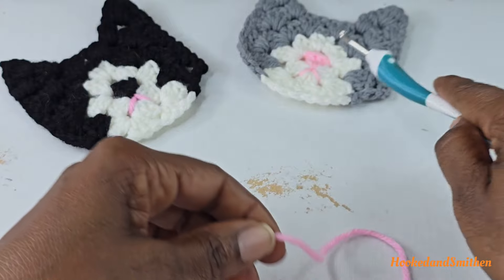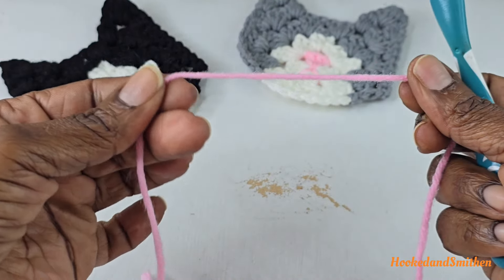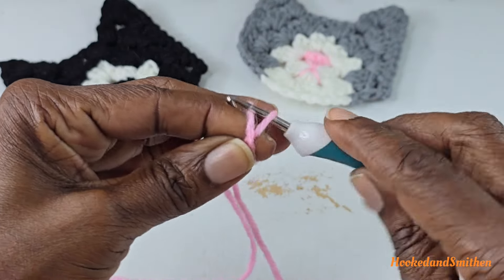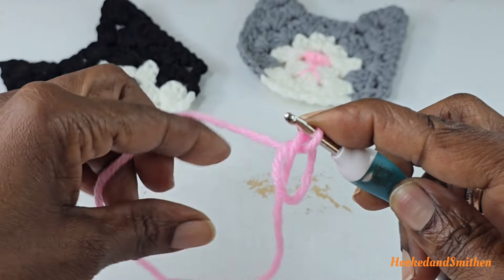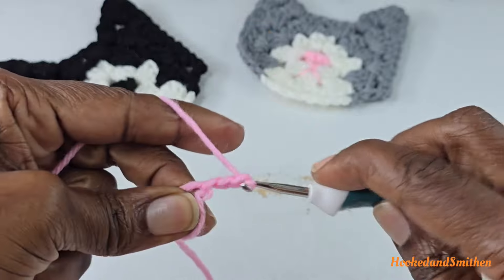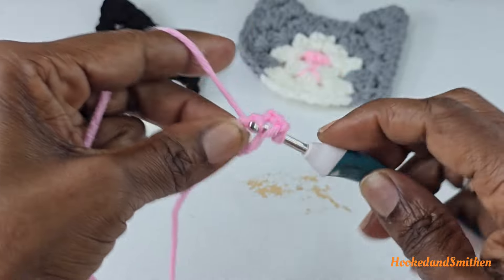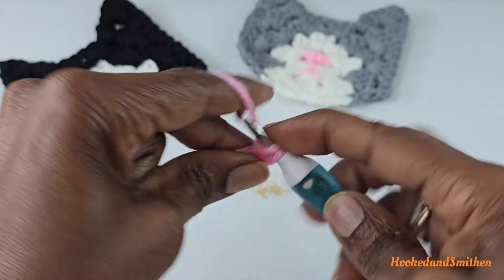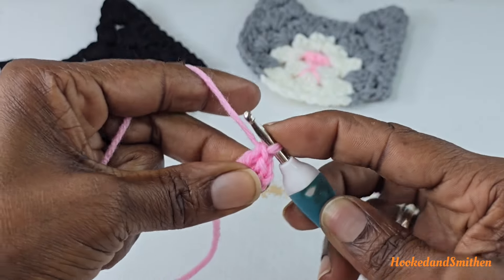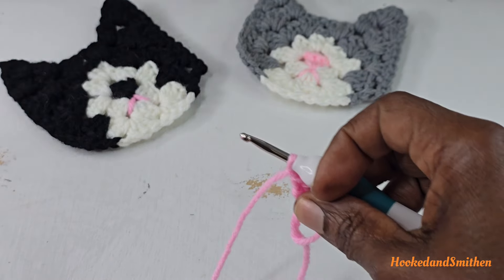Let's get started. For round one you're going to start with a magic ring. If you want to make the nose and mouth in the pink color, when you make your magic ring you're going to want to leave a bit of a tail. Make a magic ring, chain three, and that chain three is going to count as your first double crochet. Inside the ring make two double crochets, chain one, and you're going to add a new color — I'm going to add the white color.